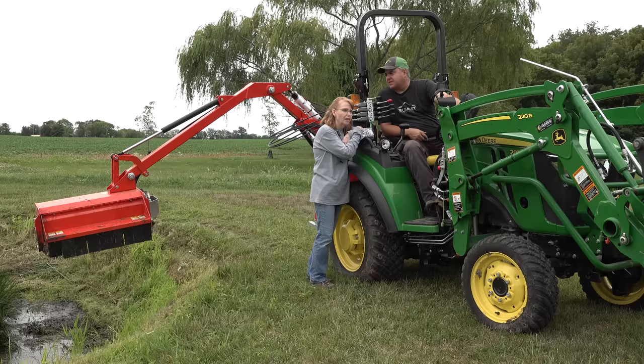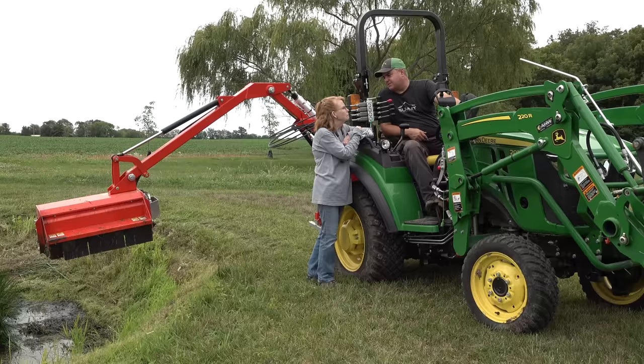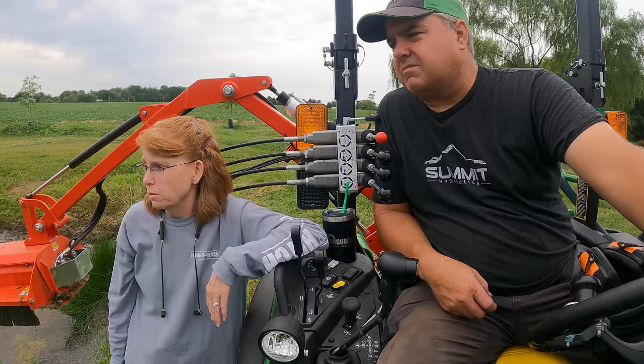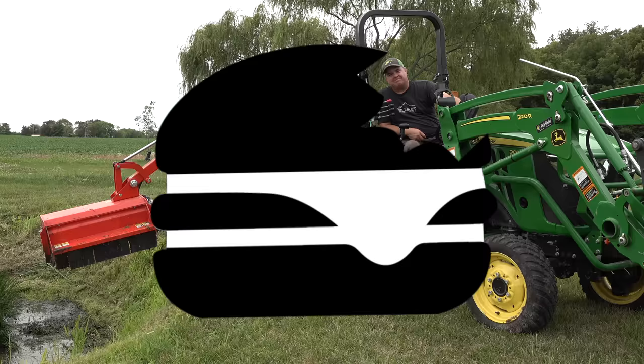I don't think you can ask a mower to get out there any further. I don't know how I'm going to mow that — maybe I could back the TS-10 in there, but I like the TS-10 too much. So I think we've done all we can do with this mower. I really don't know how to get the rest without a weed eater. Thanks for watching, everybody. We'll see you next time on Tractor Time with Tim.